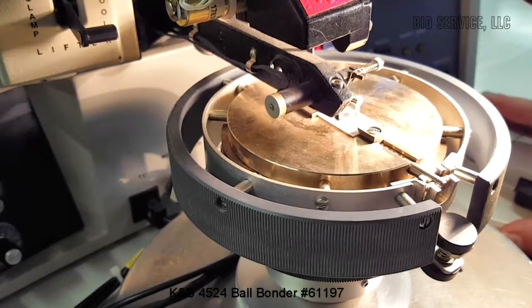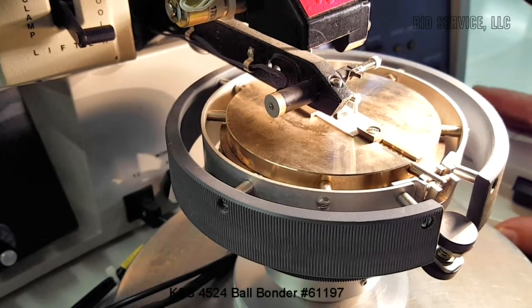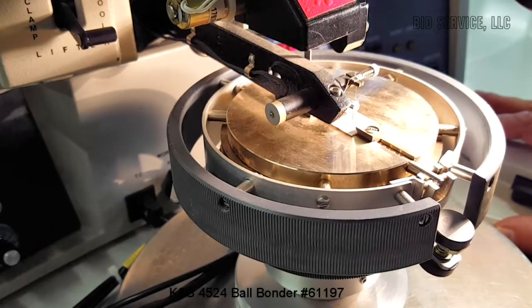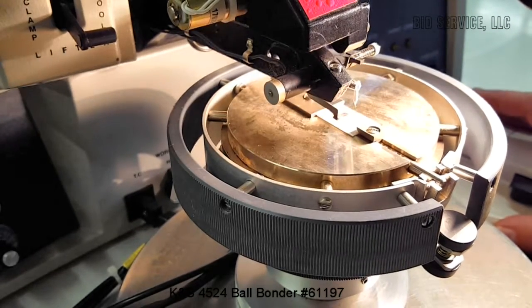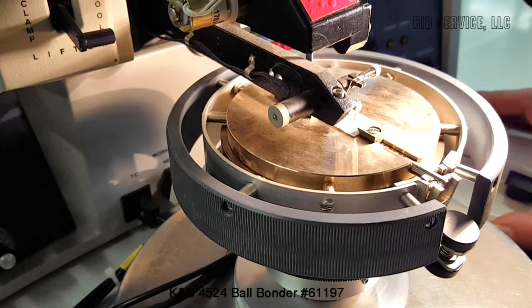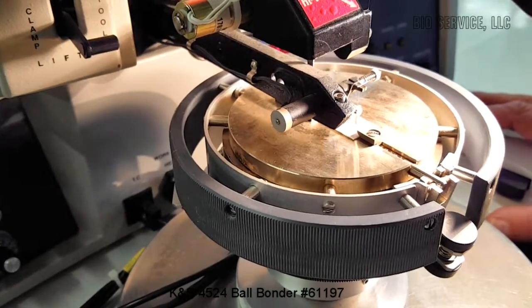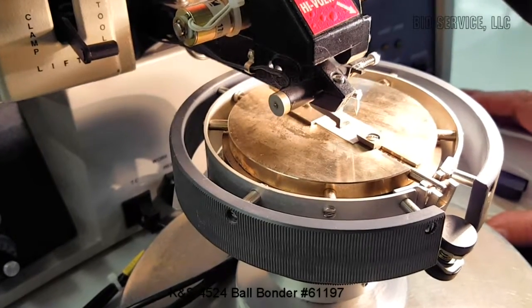We're at search one, first bond is made now, so at loop. We'll step back, search two. Second bond is made. As you can see, we can go in the opposite direction. Bond one, search two, second bond.